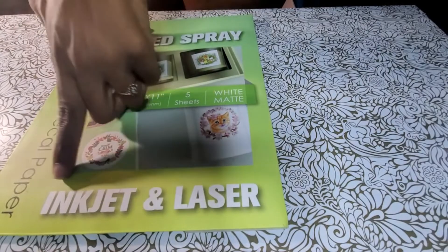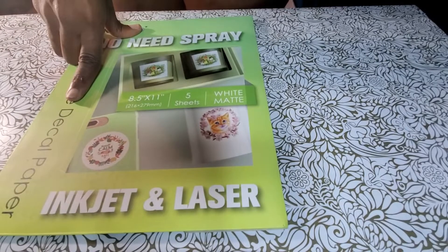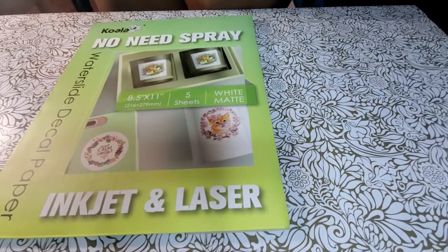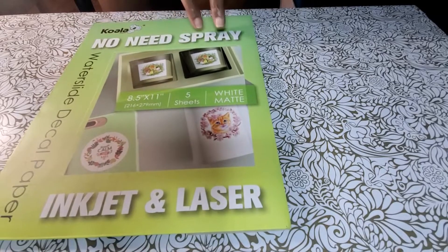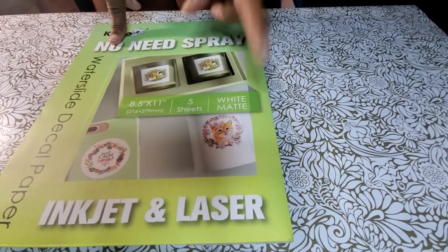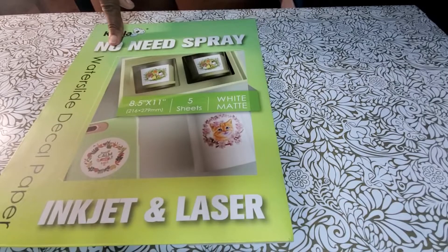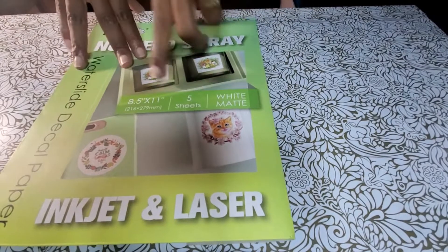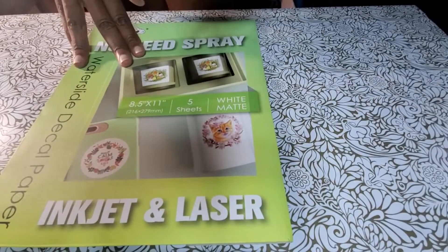The bonus thing: it works with both inkjet and laser printers. So you don't have to buy separate paper for your inkjet or your laser — you can use it for both. And the crème de la crème: no need to spray. You don't have to use any clear spray with this decal paper. Now this is the white matte, so it will have a white background. I think they have a clear version, but they didn't send me that, so I can only speak on what they sent me — the white matte.